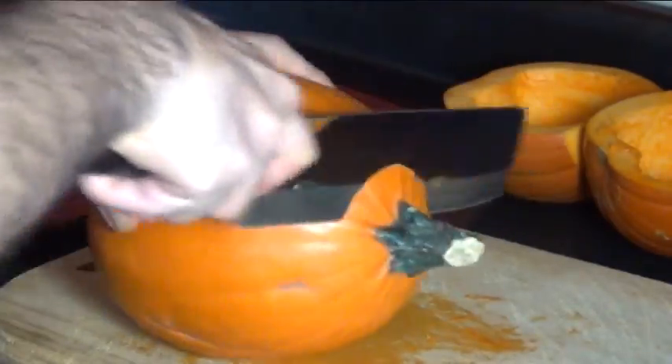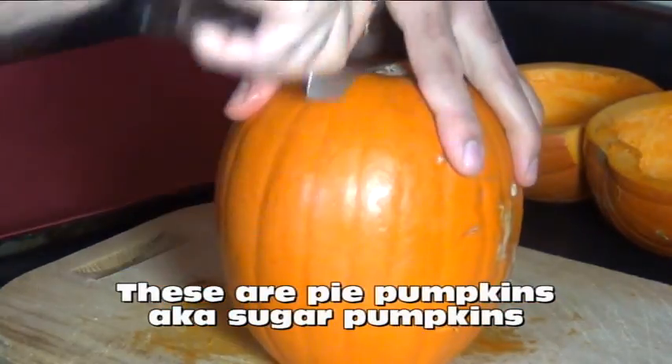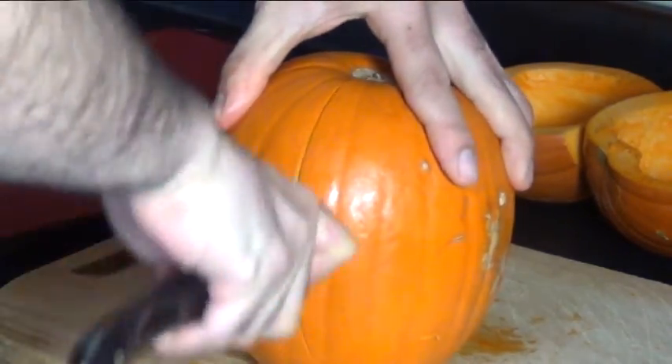First cut off the top and then turn it upside down and cut it in half. Like that.